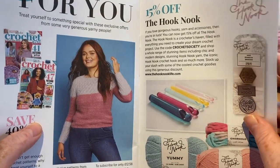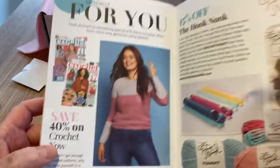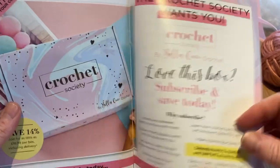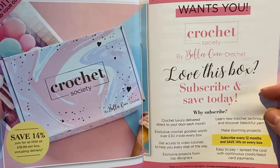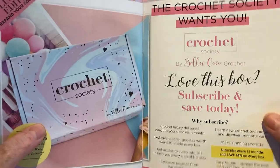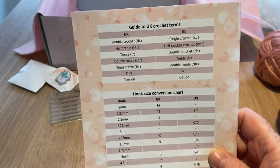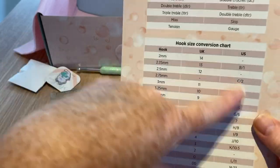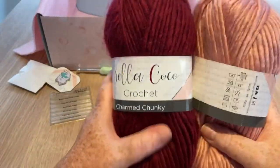I made one very similar to that once — a lacier gift bag. There's a special offer: 15% off The Hook Nook from one of the designers, and 40% off Crochet Now, which Bella Coco takes part in. There's a 'your makes' section for subscribers to send in. You can subscribe for 12 months and save £14 on every box — as little as £18.99 per box including delivery. Mine was £19.99, so it's a tad cheaper now. You can also do six months.